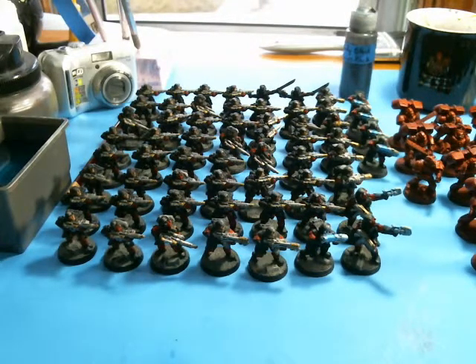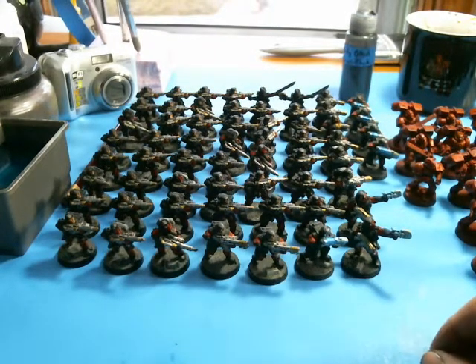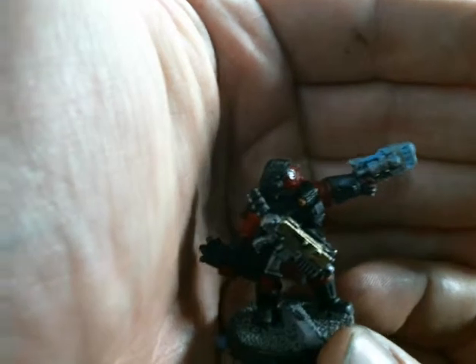Hello and welcome back YouTube. This is Chuck again. Today we're going to look at some of the things that I've got at my desk. Some of the commission work is getting ready to go out the door. What I have in front of you right now is a whole bunch of old-style stormtroopers I did for a gentleman by the name of Dave, who is also known as Frost Reaver.